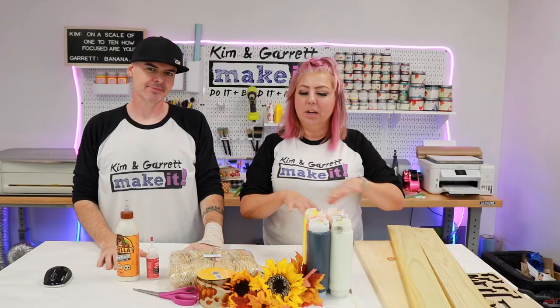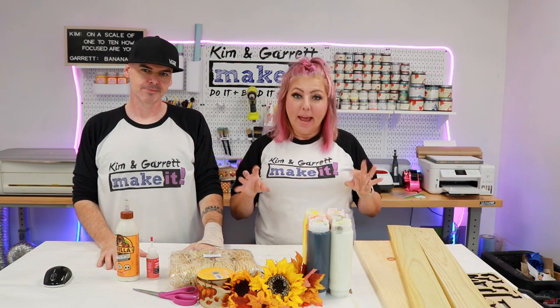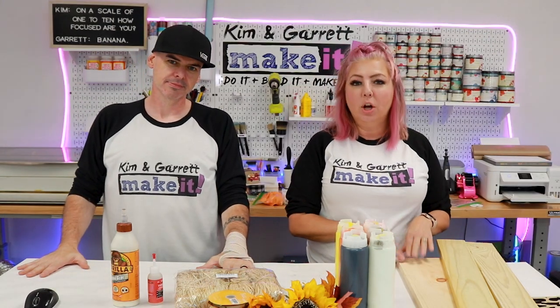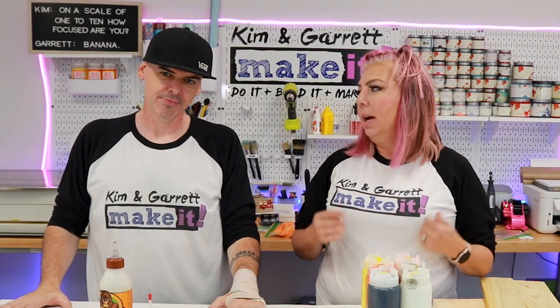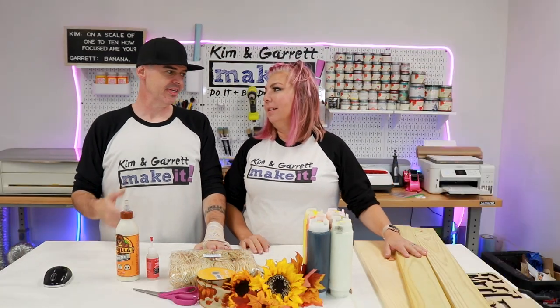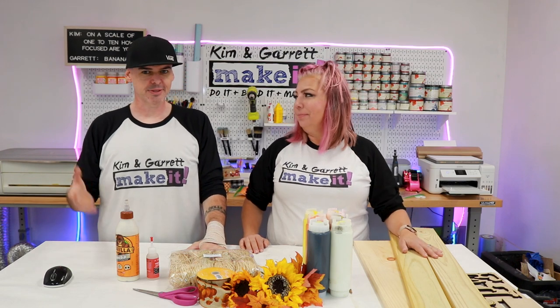We're going to go through the whole process of how we determine whether or not we can mass produce — and mass is a loosely used term there — for our typical craft shows and farmers market. We're going to be doing a fall scarecrow porch leaner. There are a few steps involved, but can we do this repeatedly and take it to the farmers market and craft shows each week, and still hit that price point our market is looking for? Is it worth it?